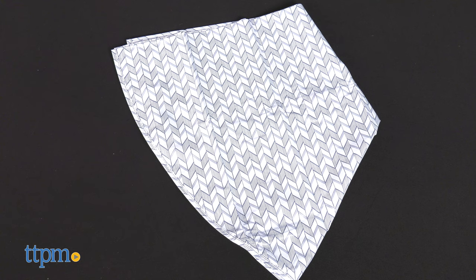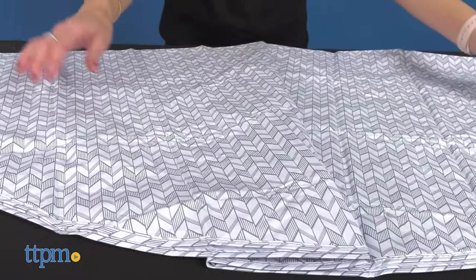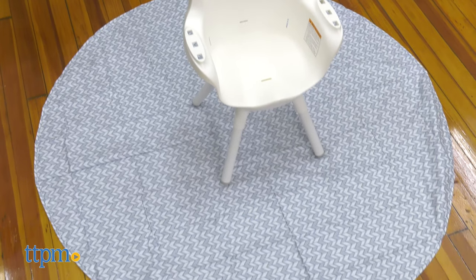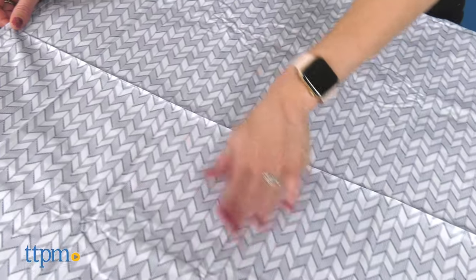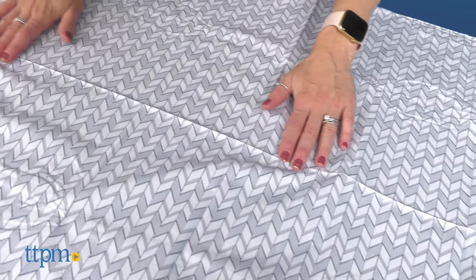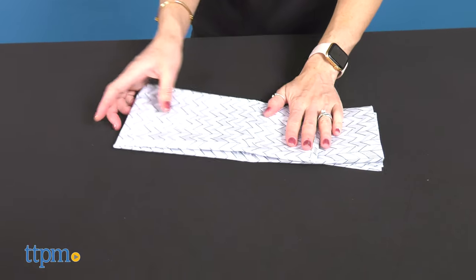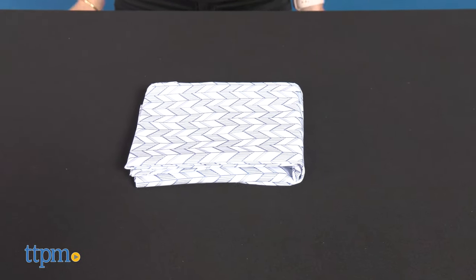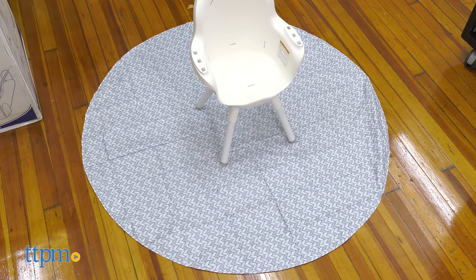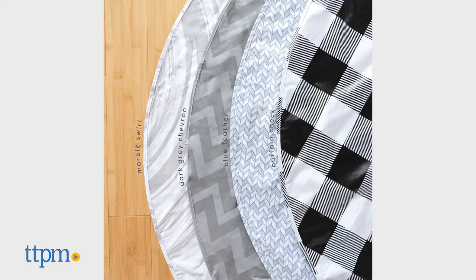The splat mat is an extra large, reusable, and multi-purpose floor mat. It is designed to go under the child's chair to protect the floor from spilled food. It's a great way to look stylish while keeping mealtime mess under control, and it can also be used for art projects and more. The mat is easy to clean — just wipe it down with a cloth. It also folds down to be packed wherever you go. This splat mat measures 52 inches in diameter and comes in different hand-designed stylish patterns, sold separately. This one is the blue feather. It is BPA and phthalate free.